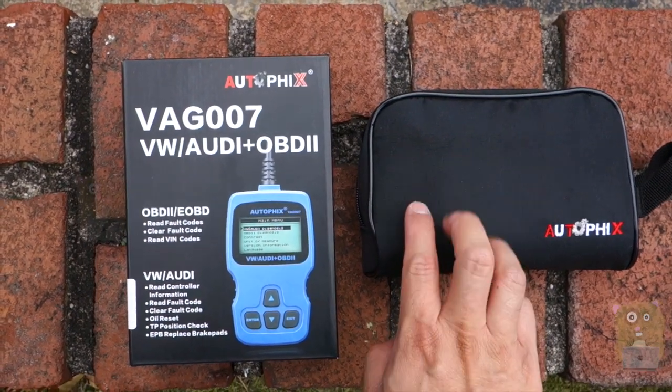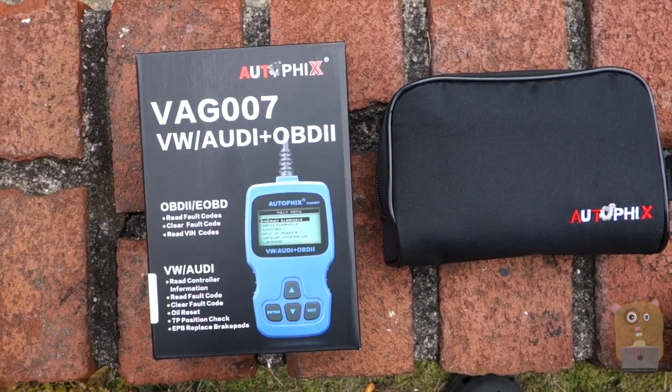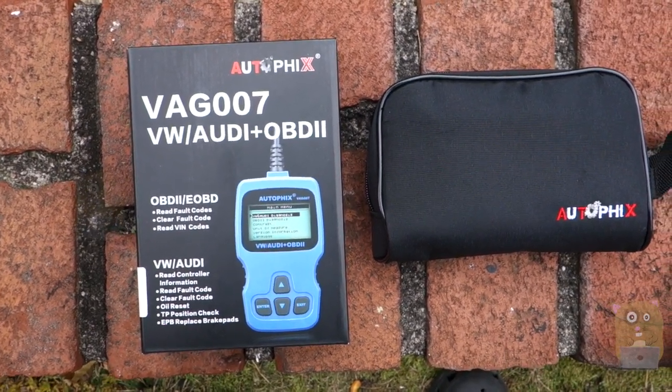Overall, I do like this item and I would recommend it. Thanks for watching this review. If you guys have any questions, comments, or suggestions, feel free to contact me. Thanks for watching — I'm Core Hamster.